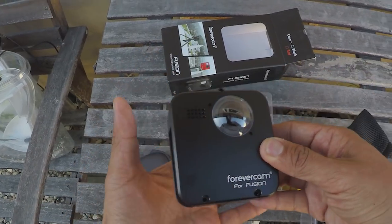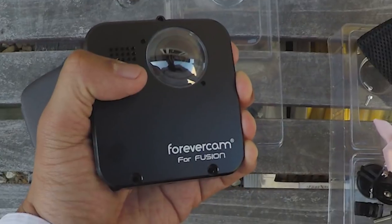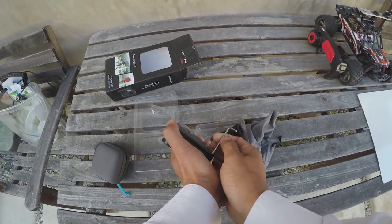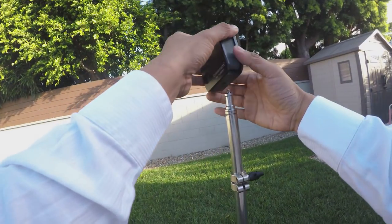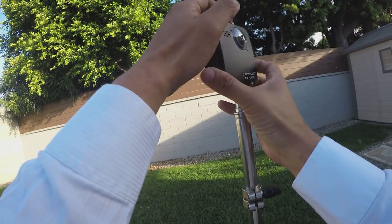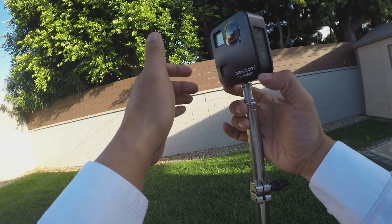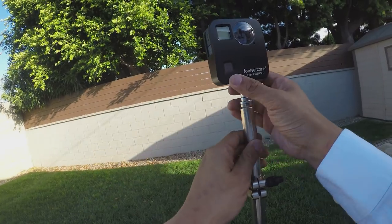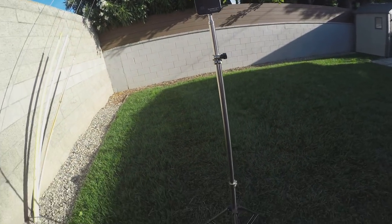Already I can see that there will be glare. It's definitely significantly heavier than without the case. Attach it — so sweet. I love how I don't have to use a GoPro mount for this. Really hope this works. GoPro, take a photo. All right, let's check out the shots.